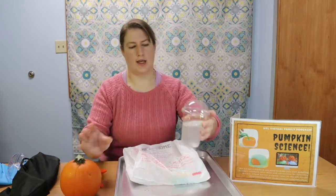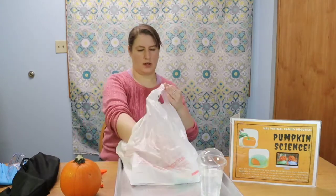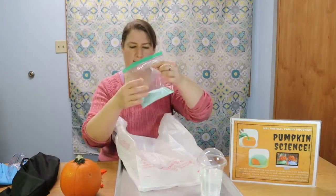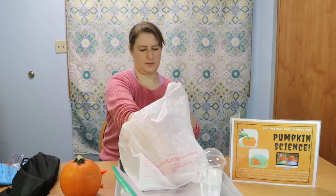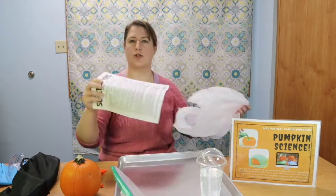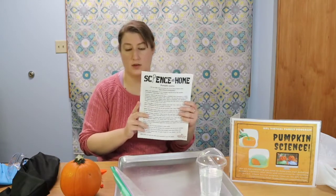So what will you need to do your pumpkin cauldron? You'll need to get your materials at the library. That will include your pumpkin, a cup full of a vinegar mixture, and a bag that includes your colored baking soda, a couple of craft sticks, and all the instructions that you need, plus lots of other ideas to do the science with pumpkins.